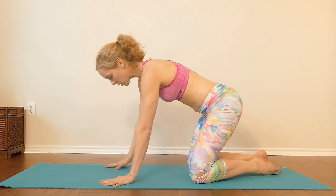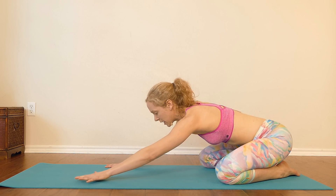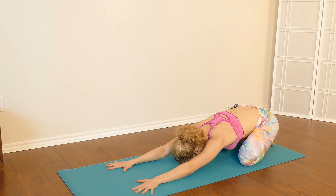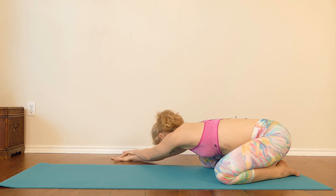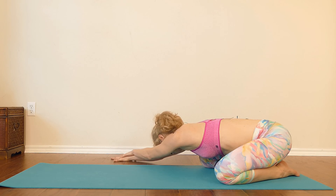We're going to start in child's pose. Bring your big toes to touch, take your knees apart, let the hips sink back, and reach the arms up over the head and let the forehead sink down to the floor. Take a nice deep breath in and exhale out completely. Take another deep breath in and exhale out. Staying in child's pose, walk your hands over to the right side and stack your left hand on top of your right, coming into a side stretch. Deep breath in, feel the whole left side of your body expand, exhale out.